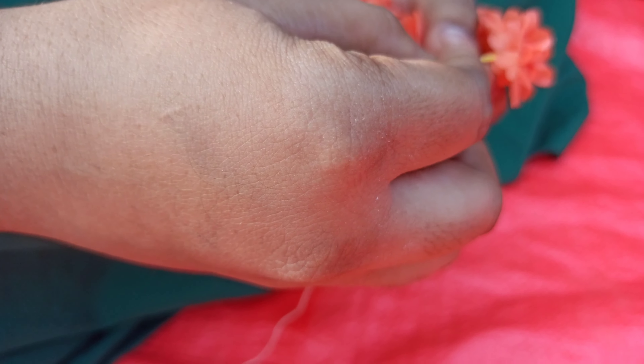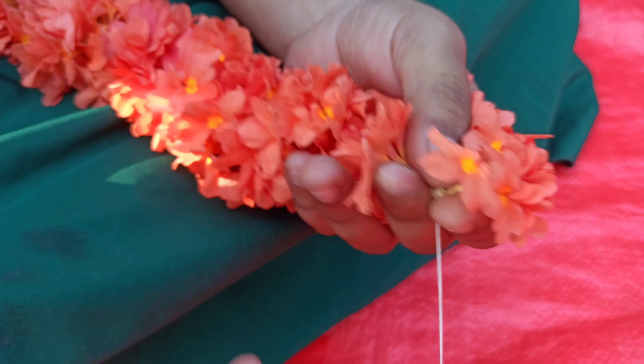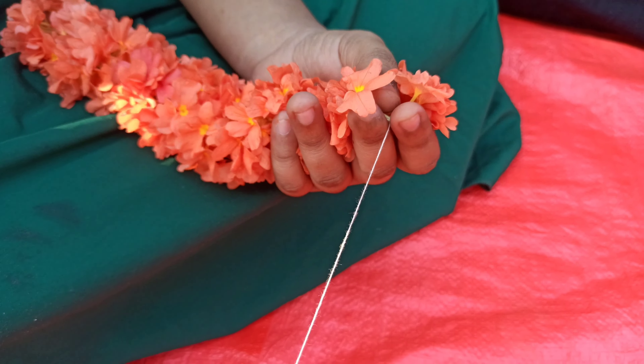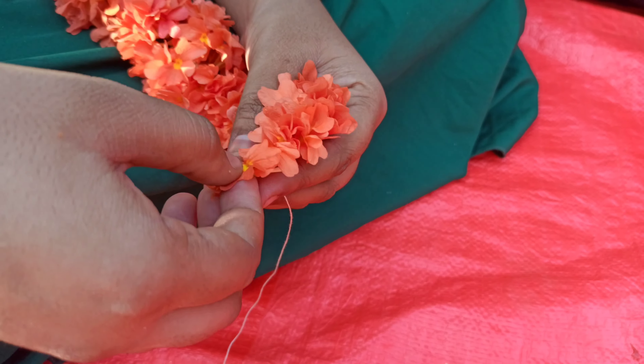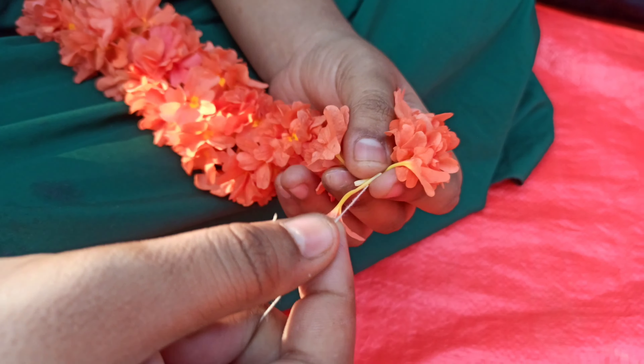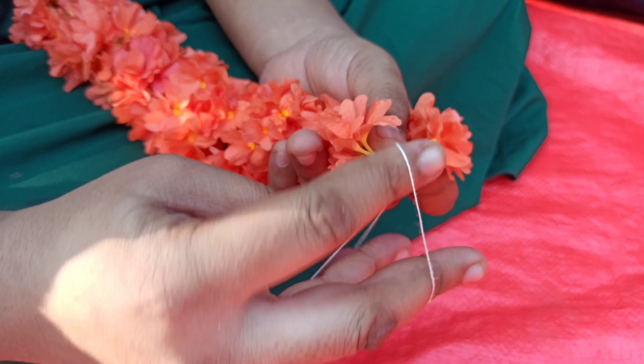Next, you can make a piece of paper. Make it this way. We will cut the paper.